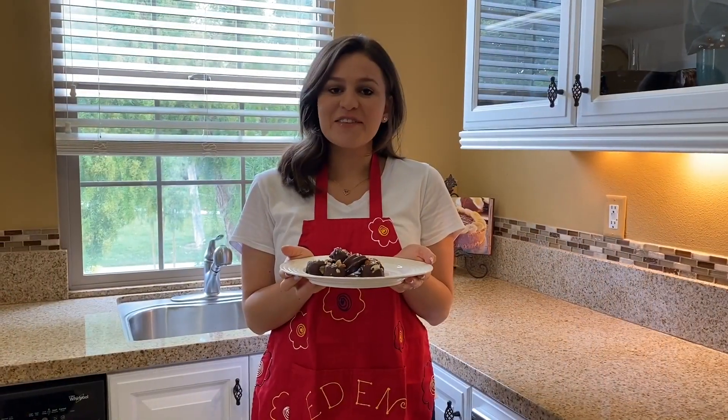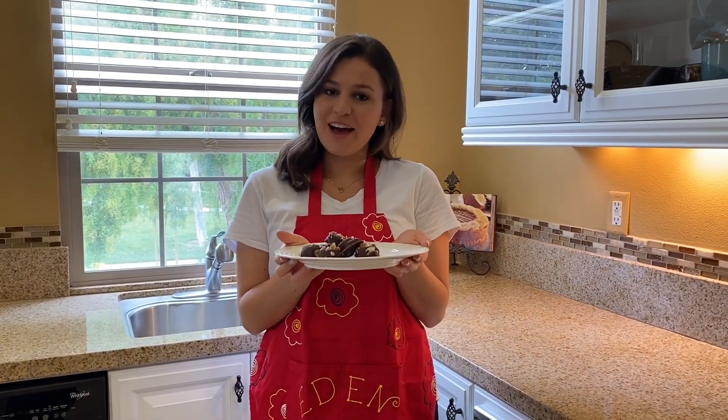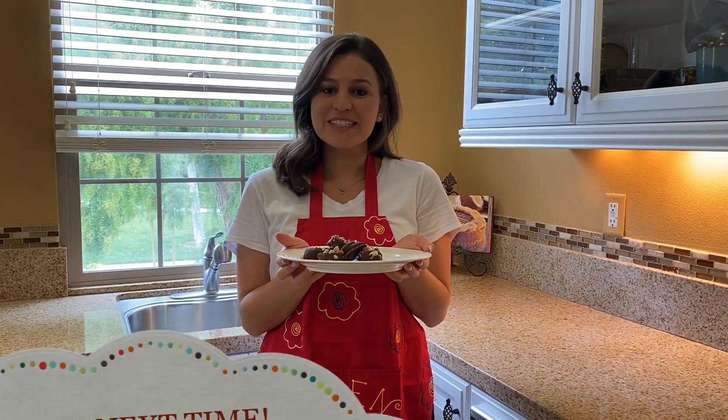I've just taken these out of the freezer and plated them — and voila! Frozen Forte Banana Bites. That's it for today, but I hope you've enjoyed this episode of the Kia Kitchen.